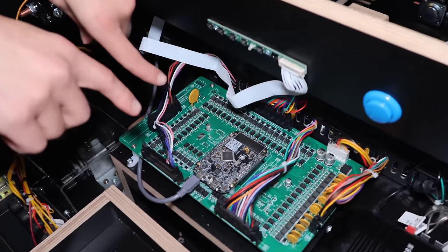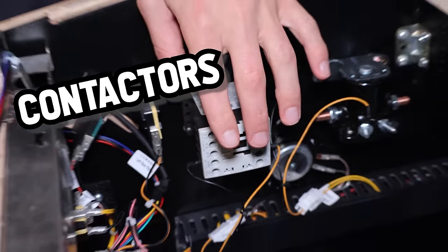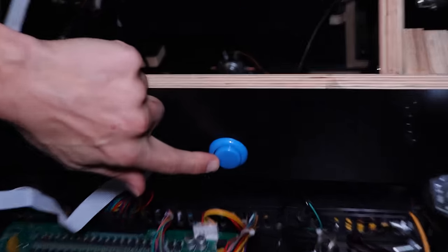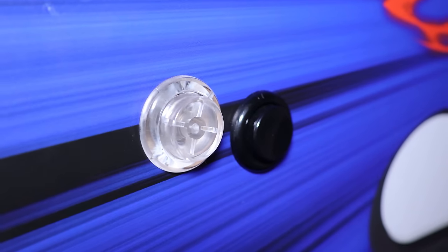This board has an accelerometer inside, just like in your phone, so it knows the direction. When you nudge the machine, it knows if you're hitting the left side, right side, or nudging forward. These are your knockers for the flippers, giving you a little bit of feedback. This blue button changes the flipper button colors — you can do rainbow mode, and there's a ton of different colors to choose from.